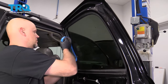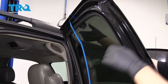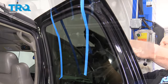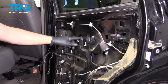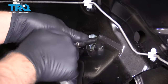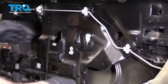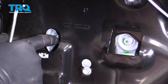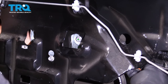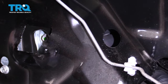Now I'm gonna tape up the window using some masking tape. There are two nuts right here and right here — loosen those up using a 10-millimeter socket. With the nuts loose, the glass was still stuck to the bracket, so take a straight blade screwdriver — be careful not to break the glass — and go in between the two brackets just to break it free from the glass.